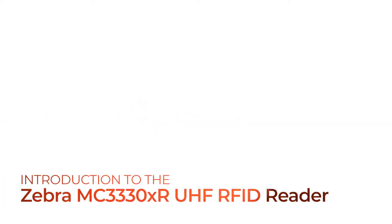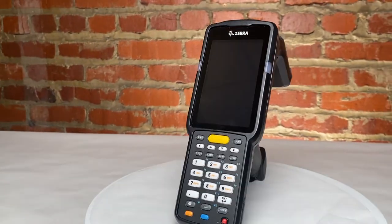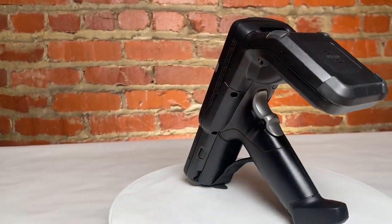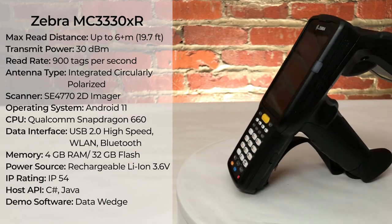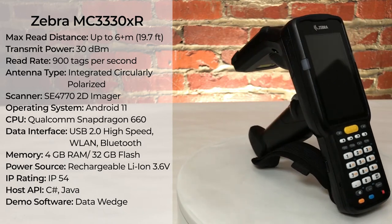Welcome to this video that will introduce the Zebra MC3330XR handheld UHF RFID reader and show you its RFID reading capabilities. The Zebra MC3330XR is a handheld UHF RFID reader capable of reading RFID tags and barcodes from up to 20 feet in distance and reading RFID tags at a rate of 900 tags per second.